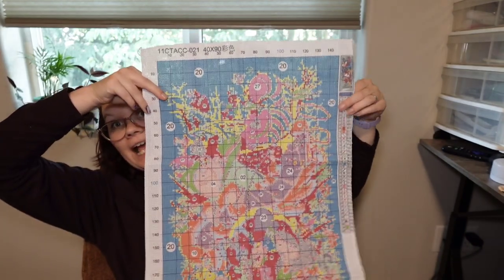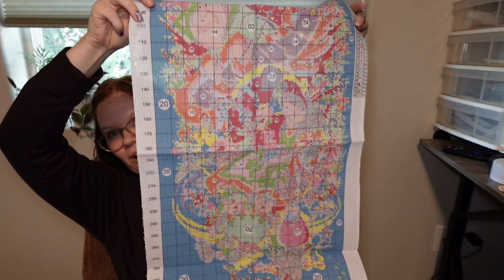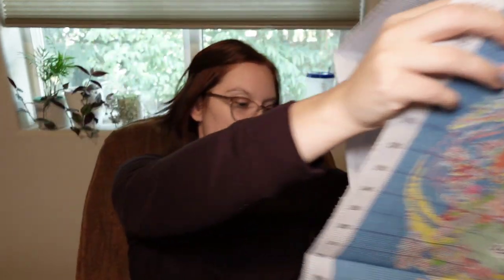Here is the whole thing as much as I can show you. We're just slowly going to move up because I don't have enough room. We can easily see the Alice in Wonderland writing, which is really nice. Let's go ahead and take a look at the stamping and make sure it has not been ruined by water.